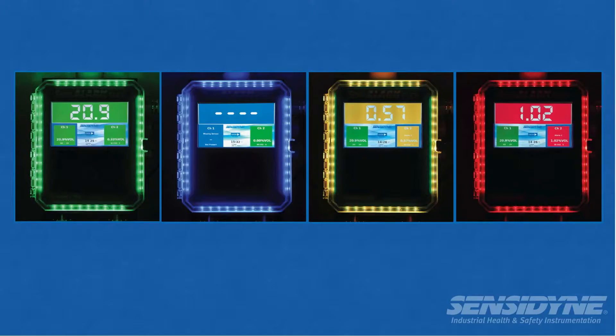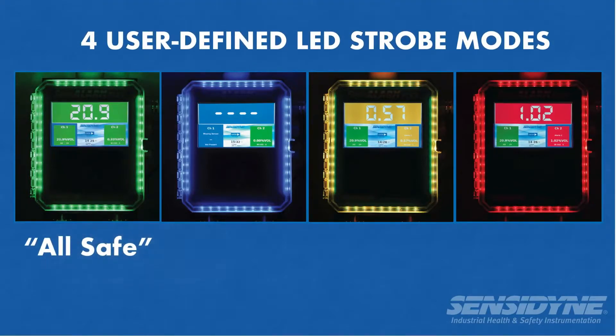The Sense Alarm Flex includes four user-defined LED strobe modes to indicate all safe, fault, alert, and alarm.